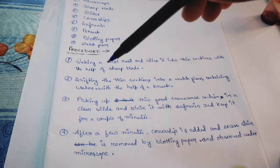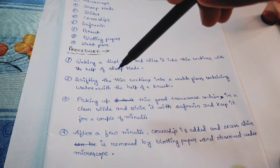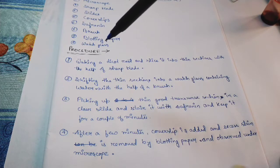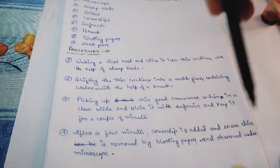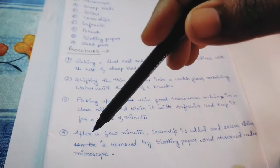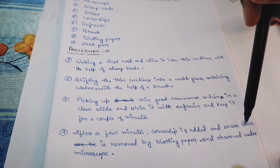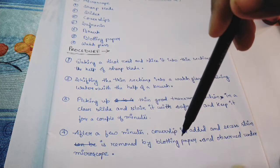The second step is shifting the thin sections into a watch glass containing water with the help of a brush. Third, pick up a thin, good transverse section onto a clean slide and stain it with saffron. Keep it for a couple of minutes, then add a cover slip and remove the excess stain with blotting paper.